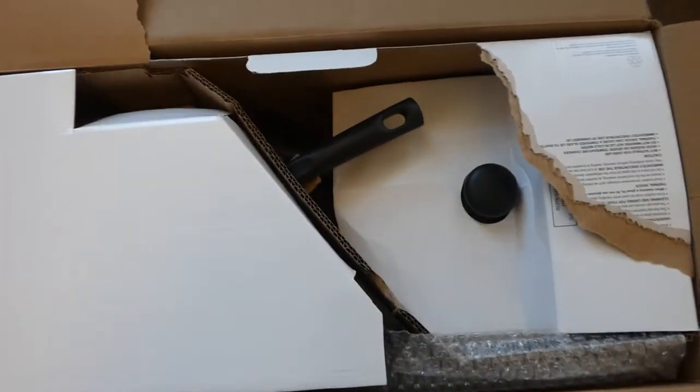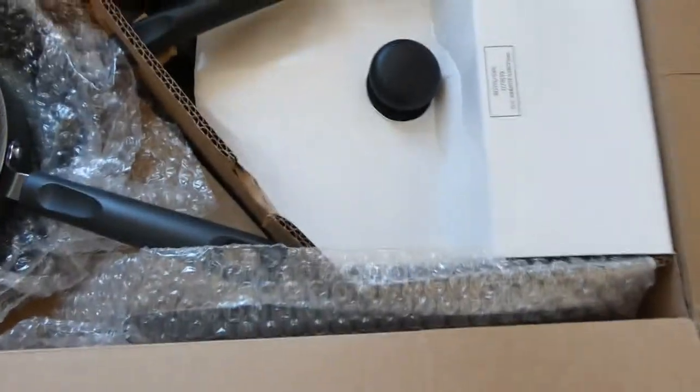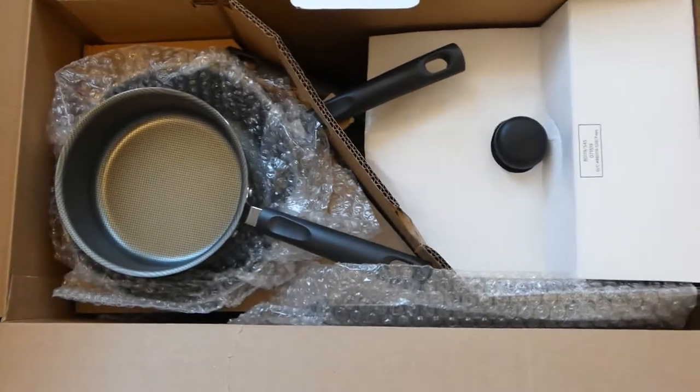Another complaint was how poorly packaged the product is. What I saw in those videos was completely different than what we're seeing right here.